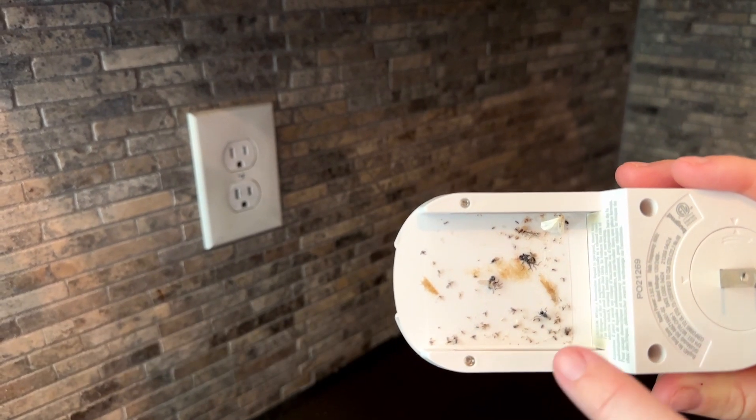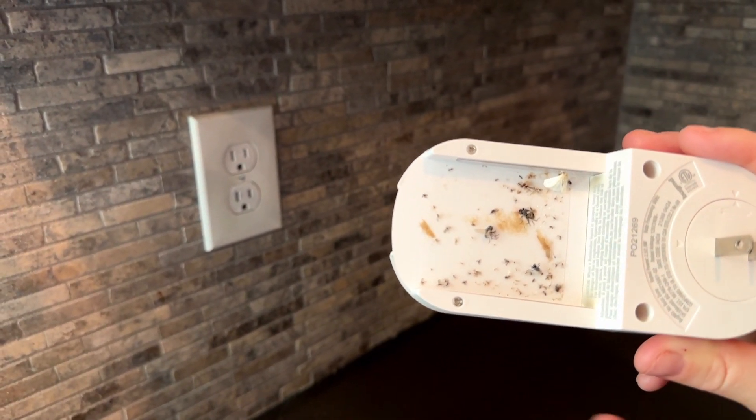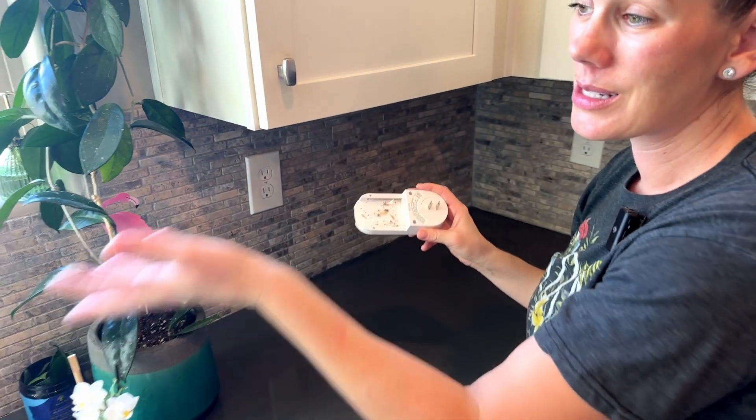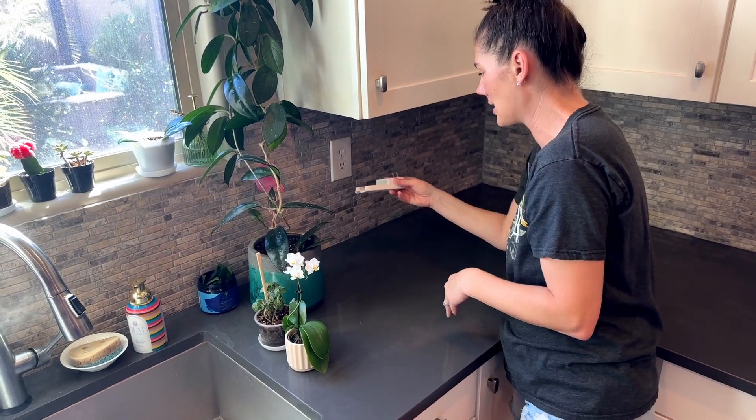We've got a bunch of gnats, some flies, and even a moth in there. I was really surprised — I didn't know we had this many bugs lying around our house. But this is where I keep a lot of the plants in our house, so it makes sense that they're attracted to these plants.